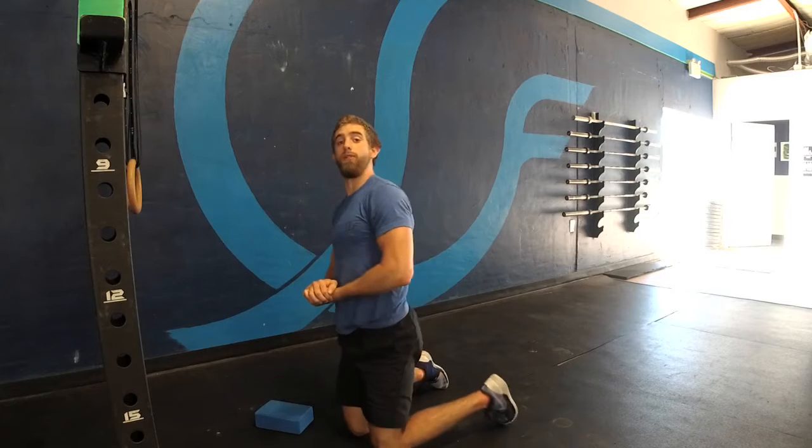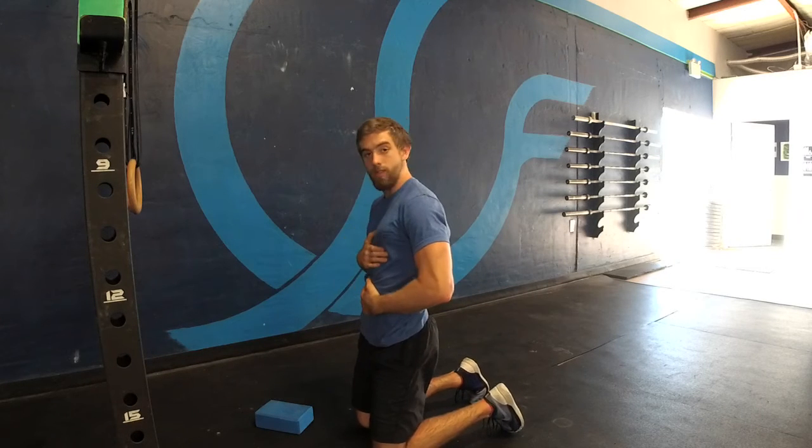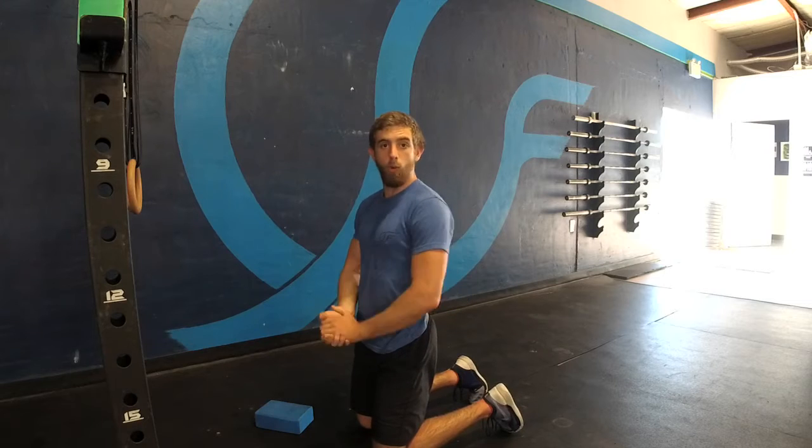Hey guys, Coach Eli here with Streamline CrossFit. Today I'll be covering our 90-90 hip lift. This helps us to use the floor as a neutral setting for our pelvis and our rib cage to sit flat, so we can use our core more effectively.